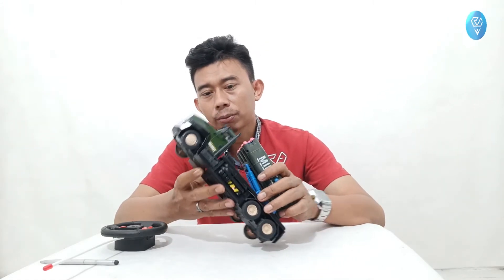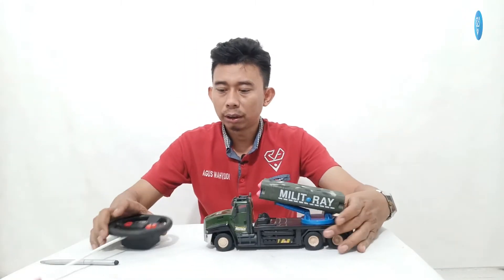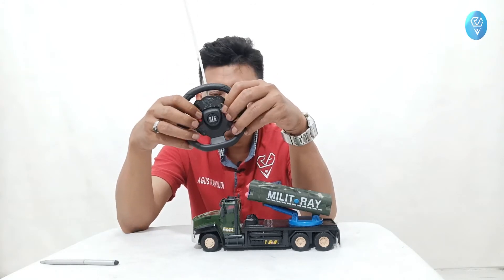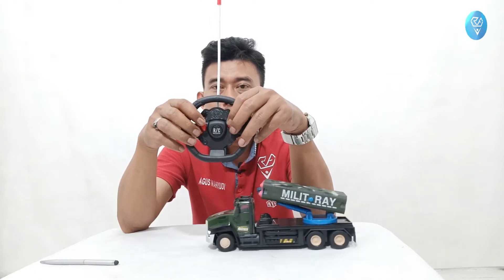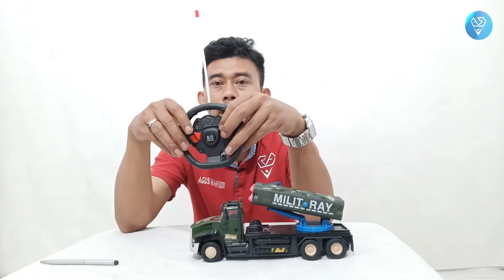Langsung saja kita mainkan. Kita on/off-kan, kita nyalakan ke posisi on. Ini remote-nya — ini untuk belok kanan belok kiri di sebelah sini, dan untuk maju mundur di sebelah sini. Jadi bisa langsung dimainkan maju mundurnya.